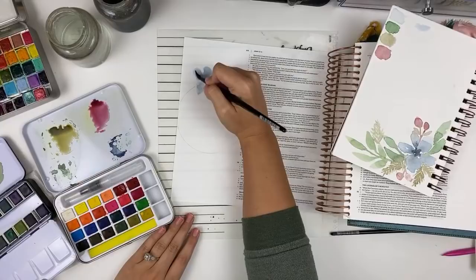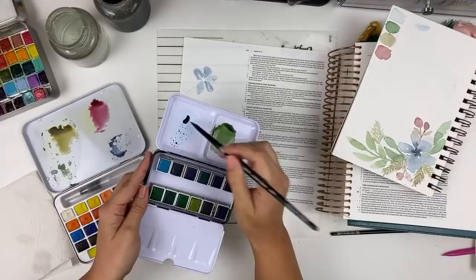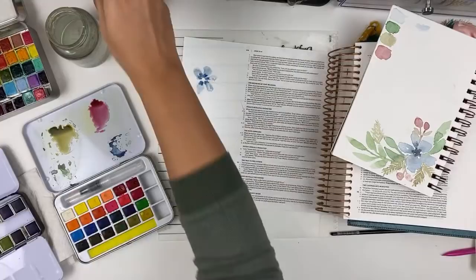You can see it's kind of wonky and not perfect, and that's what I'm going for. I can go back in with not as much water, pick up darker pigment and kind of drop it towards the base here — that's going to give me my darker pieces at the center. I'm going to actually add gold to the center when we're all done.